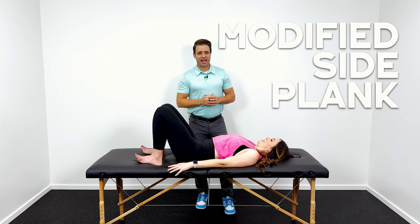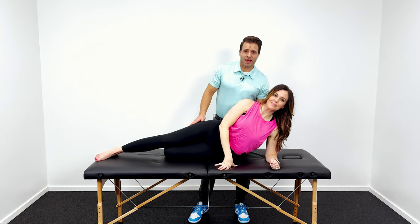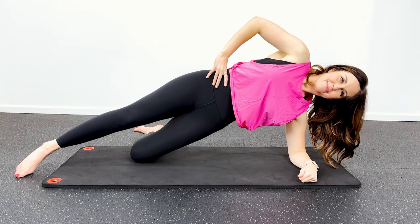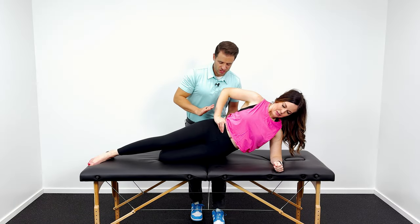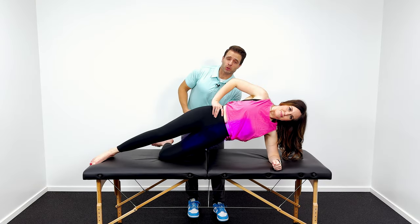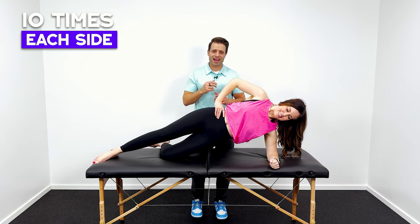Number three is going to be a modified side plank. Camille's going to roll over onto her side for a modified version of a plank. She's on her left side — her down leg is bent, and she's on her left elbow. We're going to start with that deep core contraction: deep breath into your belly, and then as you breathe out it comes in, and she's going to pop up into a side plank. We're going to hold that for five to ten seconds, holding that deep core contraction, then come right back down. We're adding the hip abductor muscles along with some lateral pillar muscles and the obliques. Hold it for about five to ten seconds and repeat that about 10 times on each side.